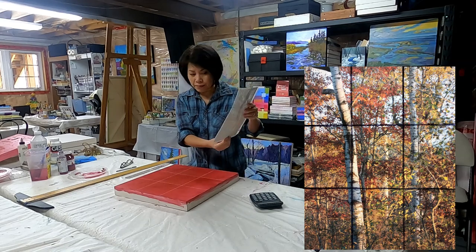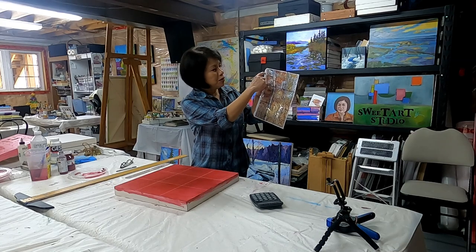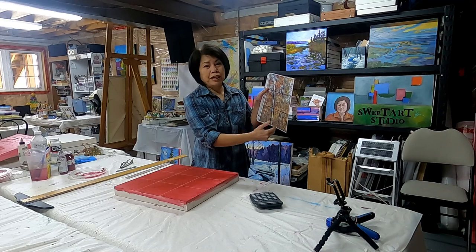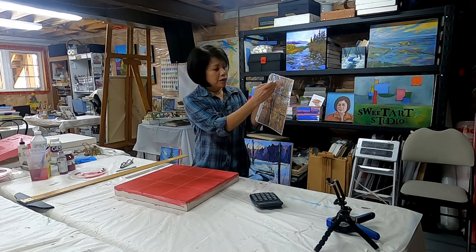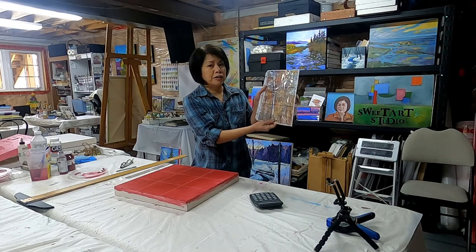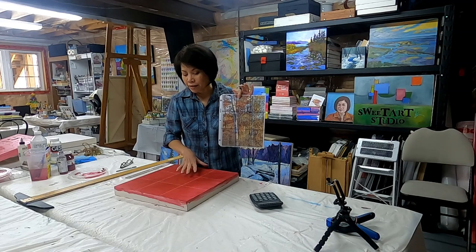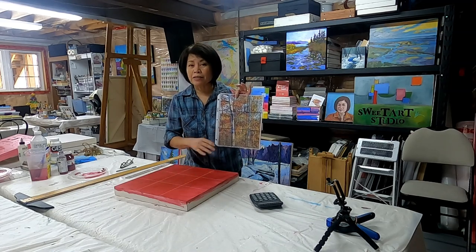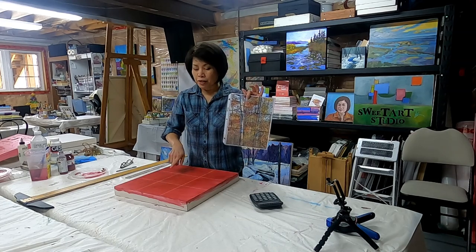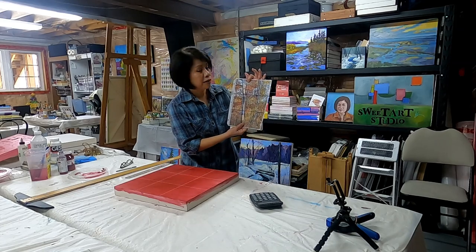I can transfer that onto my image knowing that my tree would be a little bit on that side. To give you an example — this is a square — so what you could do is crop this into a square and then grid your lines accordingly to a square size, and it'll give you a good estimate of how you can transpose the photograph into any size canvas or wood panel.